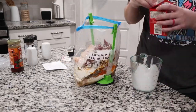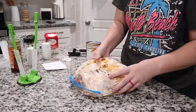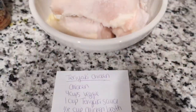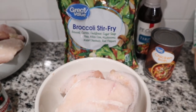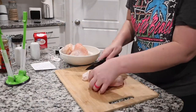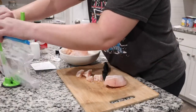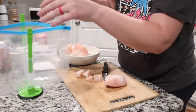Once all the ingredients are in your bag, you just want to kind of mix it around to make sure it's all mixed up. This next recipe is teriyaki chicken — this one's super simple and only really has like four ingredients. I'm just cutting up my chicken and then we're going to add everything to the bag.